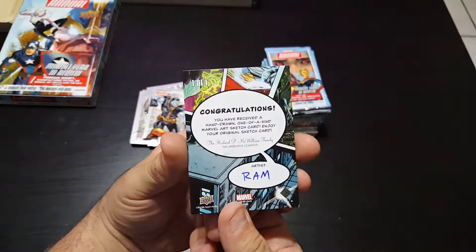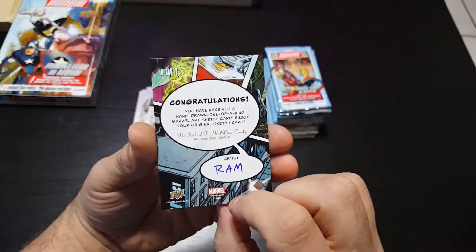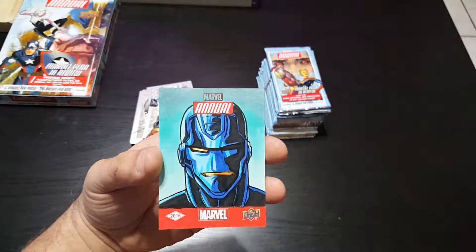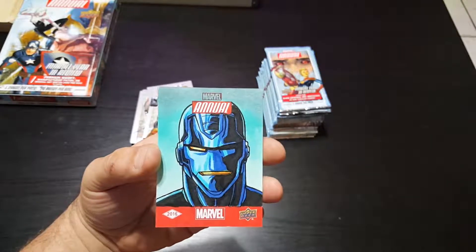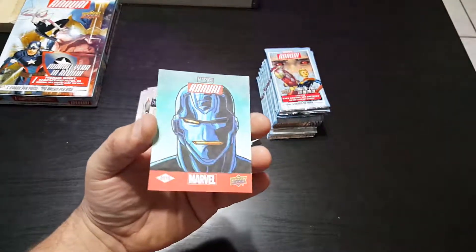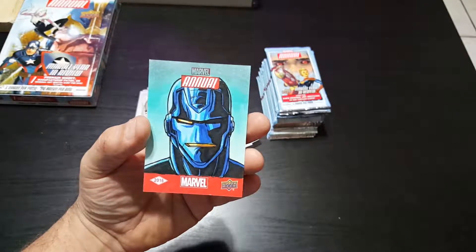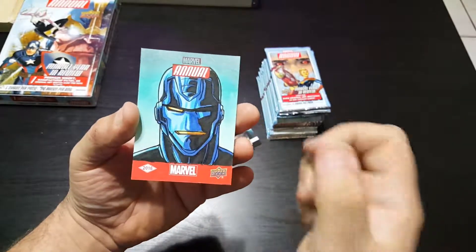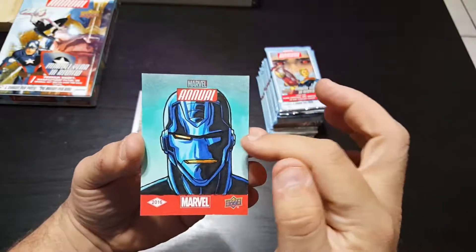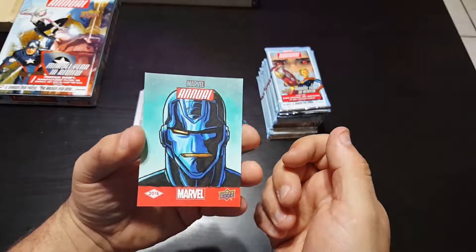Let me see — Artist Round has received a one-hand sketch card. I'm trying to figure out who it is. It's not Iron Man. Maybe War Machine? Or Ultron? I'm really confused. Can you guys help me figure out who this character is supposed to be? Pretty good lines though, good shading — pretty cool.